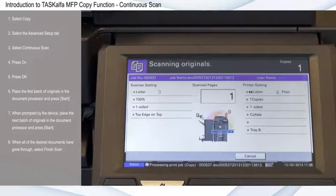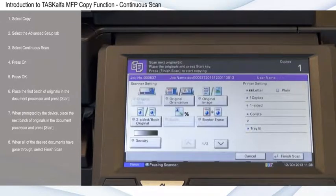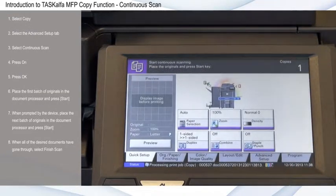When all of the desired documents have gone through, select Finish Scan and the device will begin producing the full copied output.